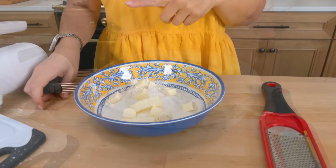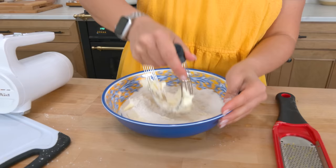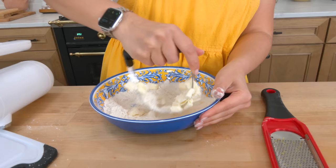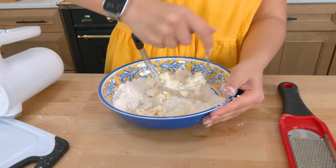Now we're going to make a little streusel topping. In this bowl I've got cold butter, flour, and sugar, and I'm just going to use a pastry cutter to cut the butter into those dry ingredients until it's about the size of peas. Just take your time, no hurry.